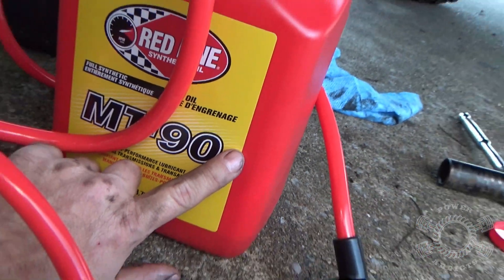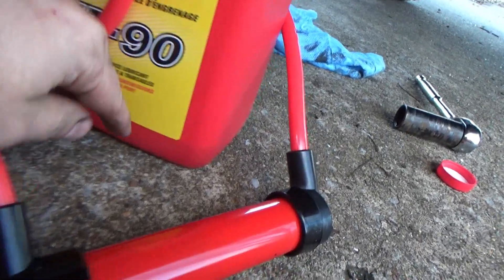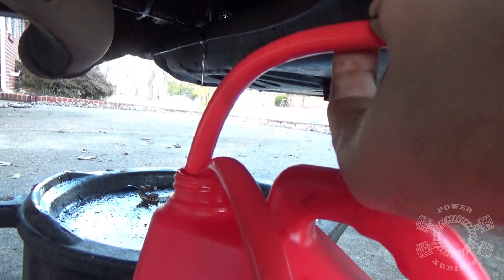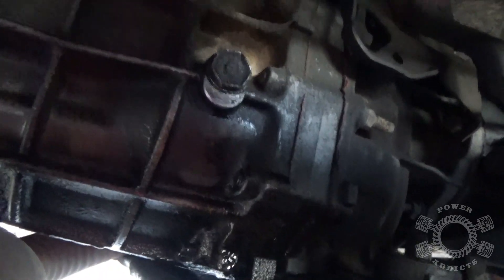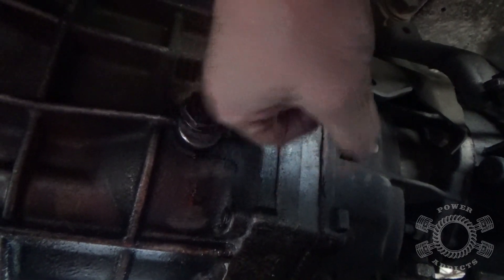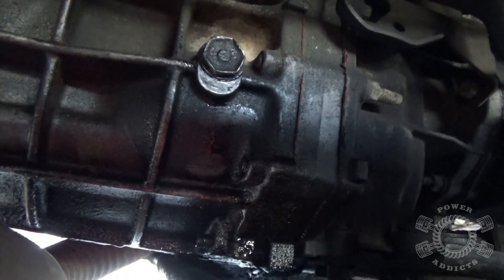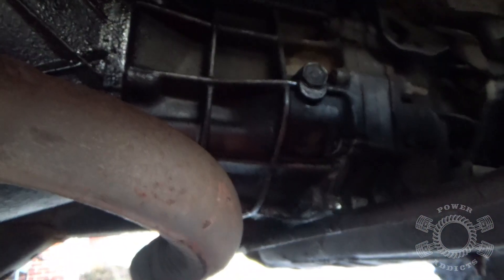This is a one-gallon jug and right there is how much fluid I've got left — so you get the proper amount with a little bit left over. Take the hose out and tilt it down into the jug to minimize your mess. Now take your socket and tighten up your fill plug — run it in until it makes contact, put your socket on it, and give it a little bump. That's all you want. Don't over-tighten it, because if you strip something out you will regret it. Take your rag, clean up your mess, and that completes the fluid change in the AX15 transmission.